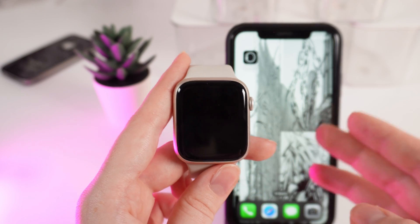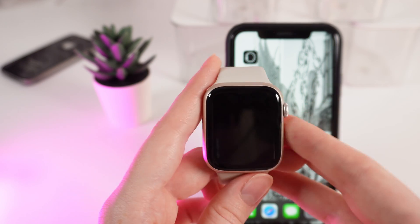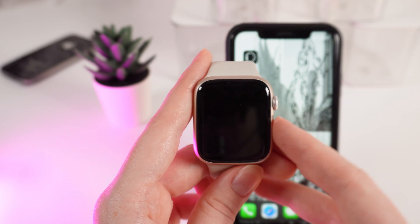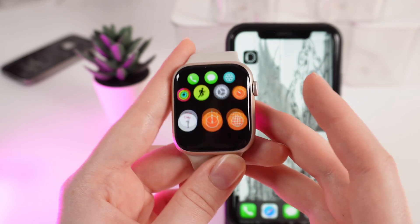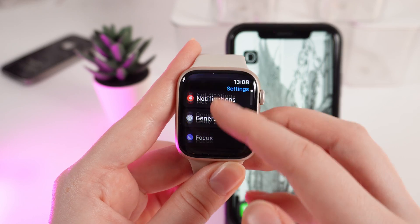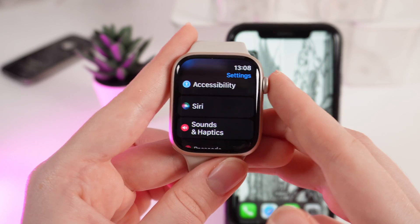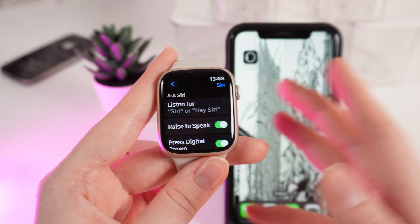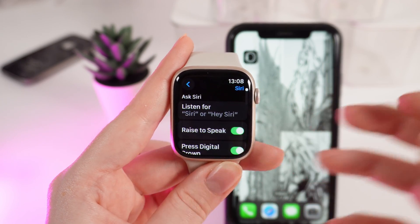Siri is enabled by default, but if you are having some troubles or you can't use her, let me show you how to manage it manually. So wake up your watch and click on the digital crown to open applications. After this, click on Settings and scroll down until you will see a tab named Siri. Here it is. Click on it and right here you'll be able to see all settings for the Siri voice assistant.